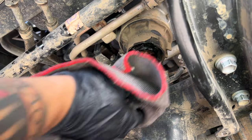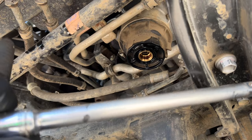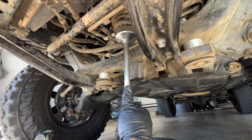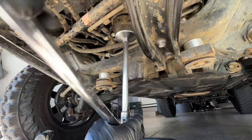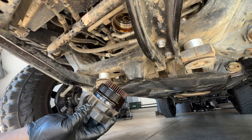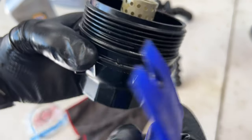Time for the filter housing itself to exit the stage, but brace yourself because it's gonna be a drama queen. Whip out that oil filter removal wrench and a breaker bar and channel your inner muscle man — it's harder to remove than a stubborn jar lid. Breaker bars are your new BFF.